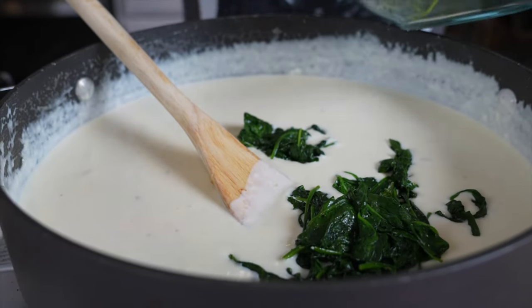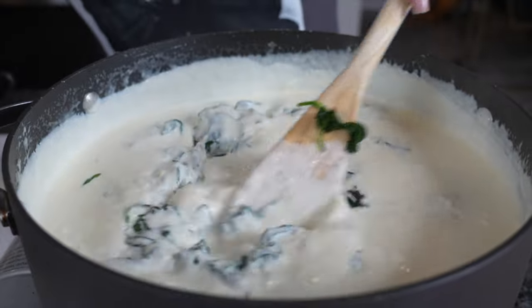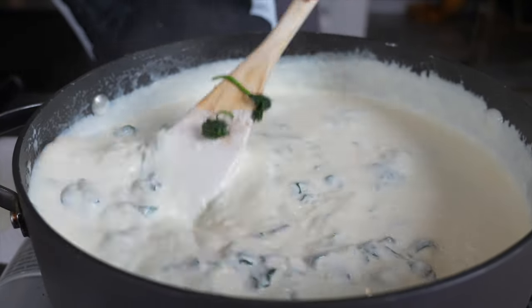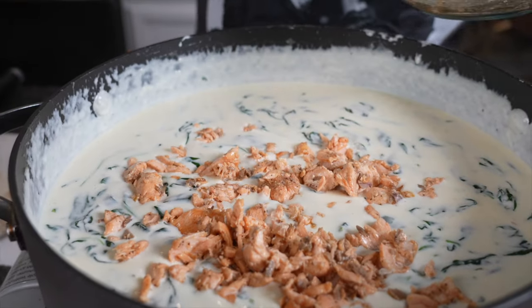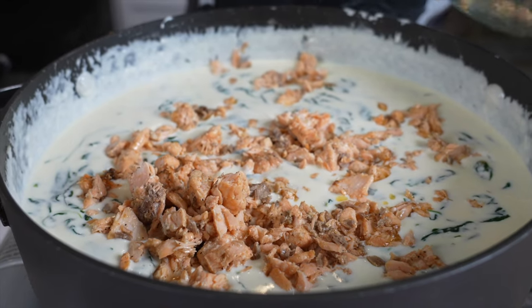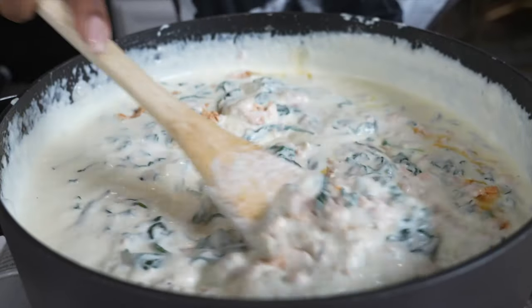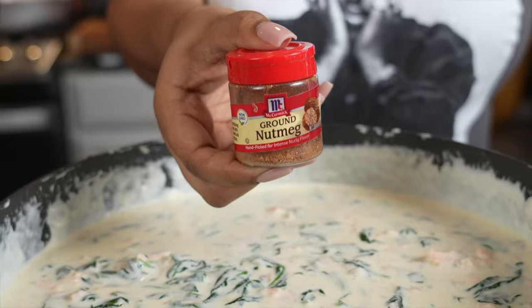Once I got that cheese melted all up in that cream sauce I went ahead and added my spinach in there. It looked like a little bit but trust me it was all broken up together — it's a lot. Go ahead and add it in there, mix it up really really well, keep on mixing. Then come in with the salmon and mix again before we add any lump crab, because we want the lump crab to stay lumpy. Add that seasoned cheese and salmon first, then taste test it and then add seasonings.